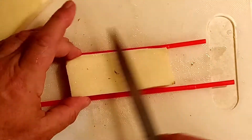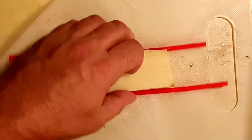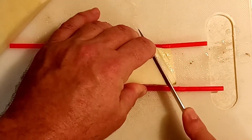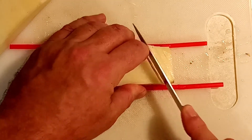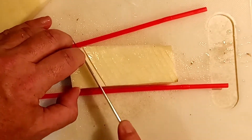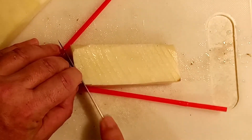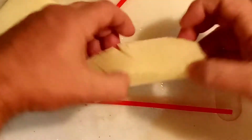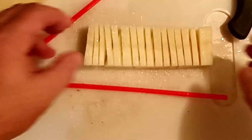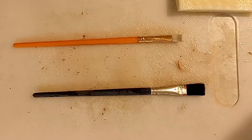Now we're going to do diagonal cuts starting at one end, at about a 30 to 45 degree angle. Go all the way down the potato. The straws — or chopsticks or paint brushes — prevent the knife from going all the way through. You can see that accordion-like pattern; that's what gives it the Hasselback effect and allows it to cook evenly in between.